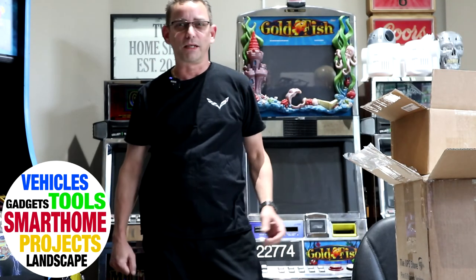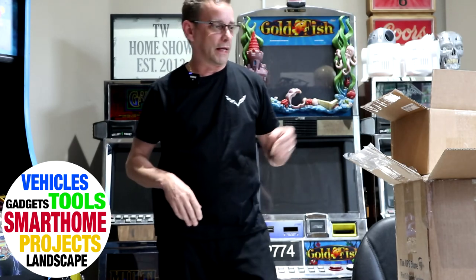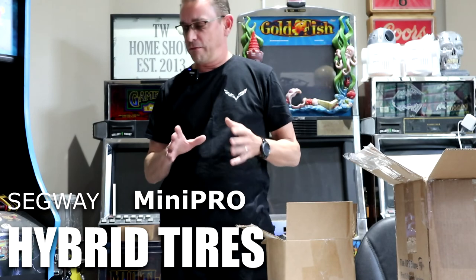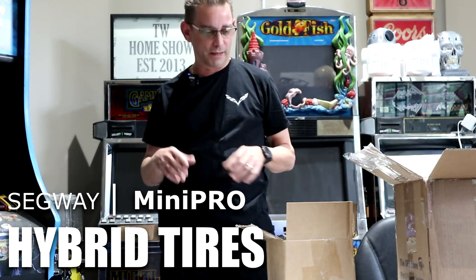Hi guys, Todd here again with TW Home Show. Today is part four of my Segway series, and that's with the Mini Pro Segway. I've got actually three of them now, and we're going to change one of them over into an off-road capable vehicle by changing out the motor and tire assemblies.